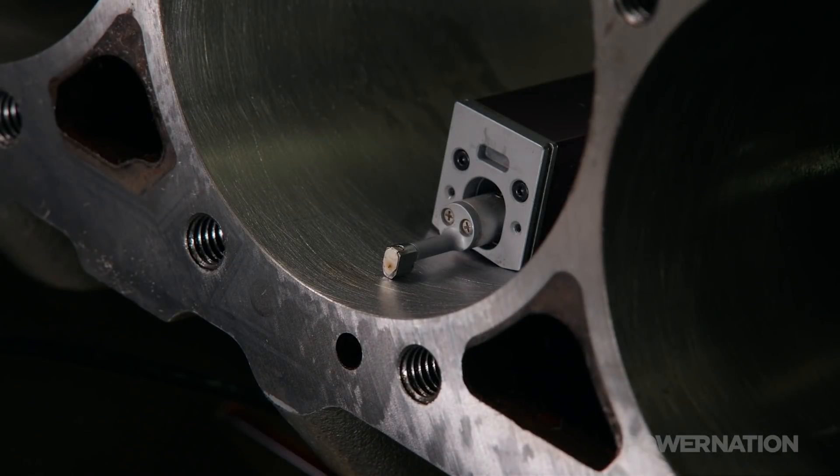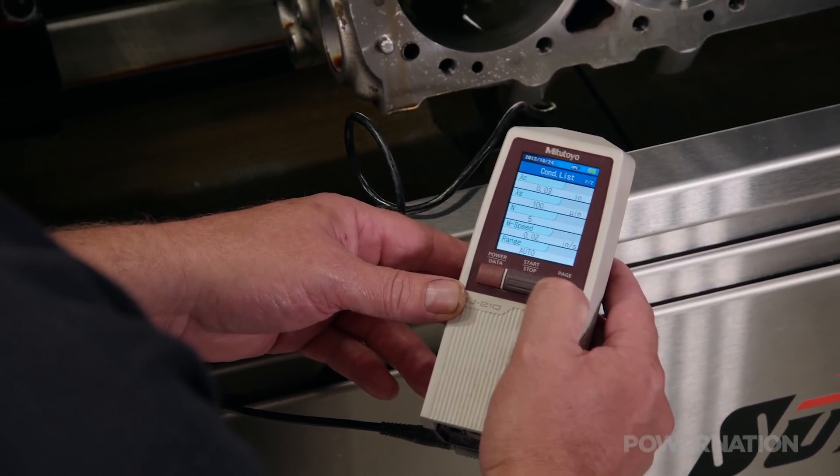We've just given you a brief overview of how honing works and what it does for your engine. Look for more honing tech on Engine Power soon.